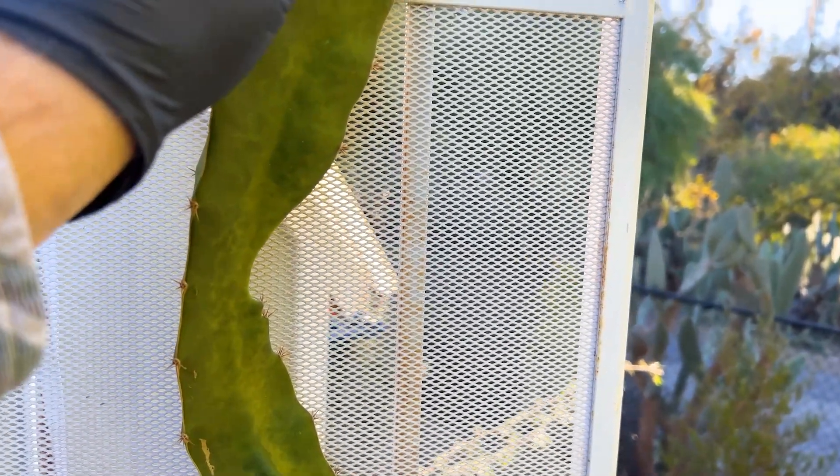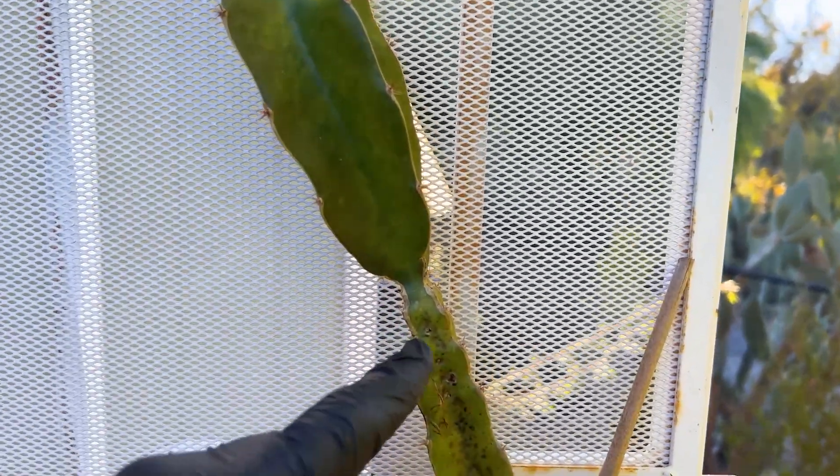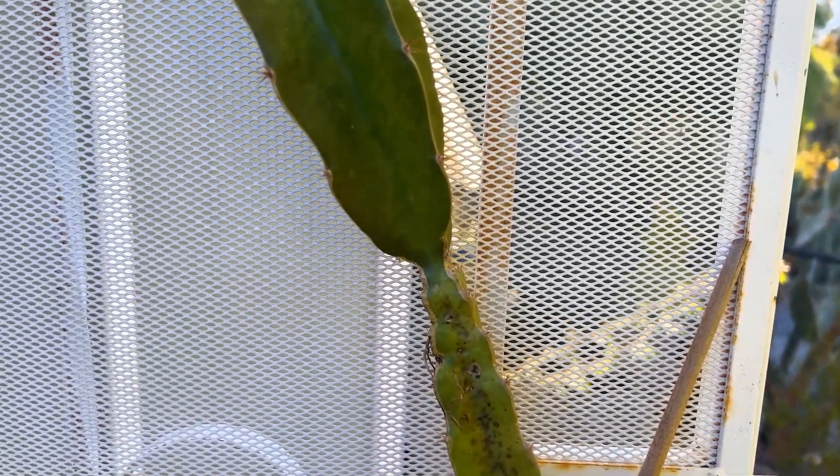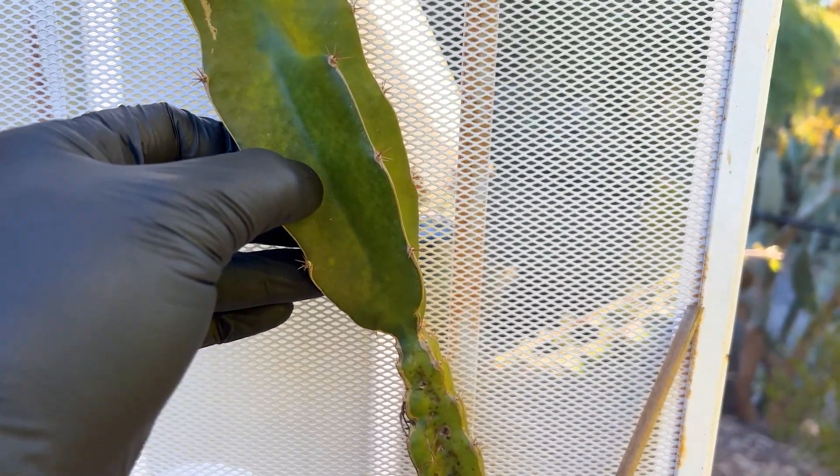So I really want to save this seedling tip graft. I'm going to show you how I'm going to turn this into a flesh to stem cut and hopefully prevent any of this from affecting it in the future. Alright, let's get to work.